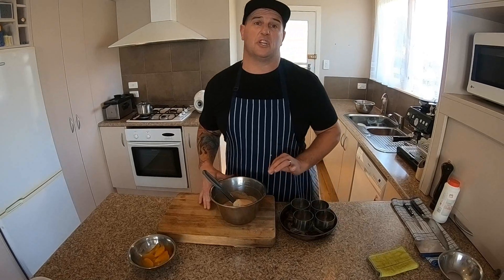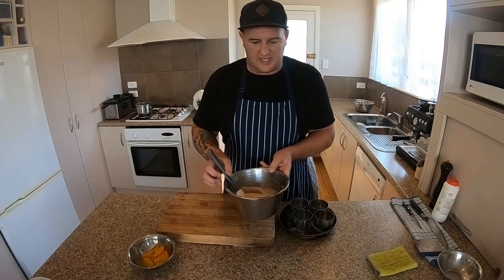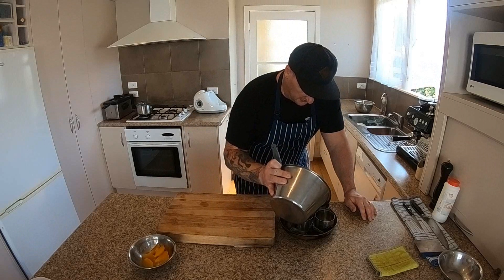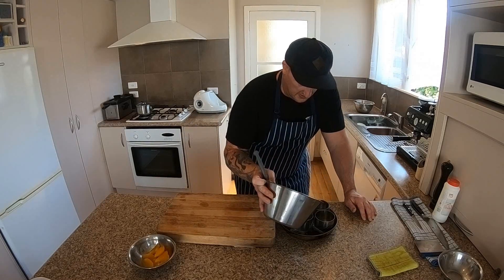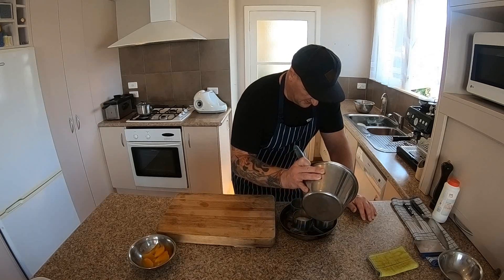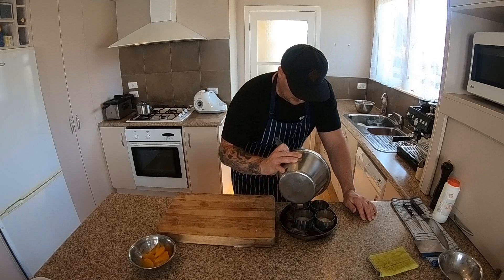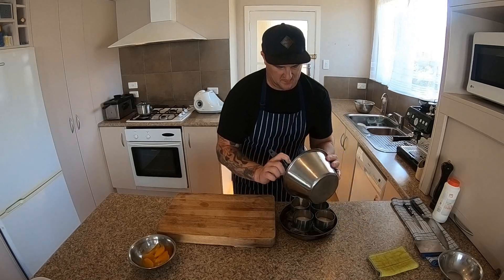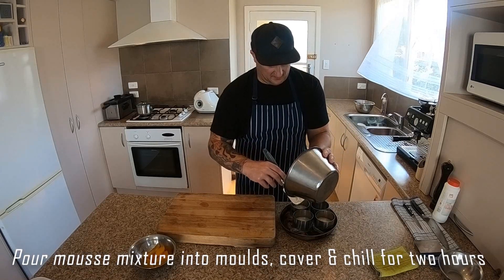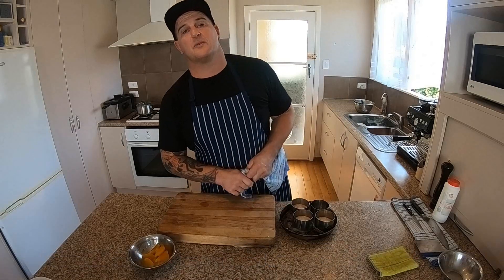Now we're going to put them into the moulds and we want to chill them for two hours. Have a look — it's a nice thick consistency. I'm just going to pour that into our mousse mould, lightly fold that in, then cover and chill for one to two hours.